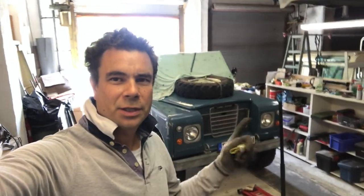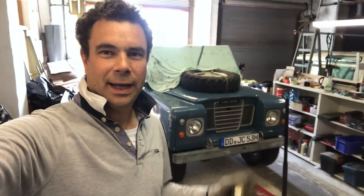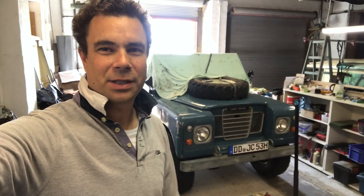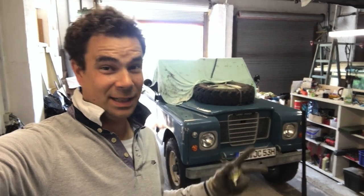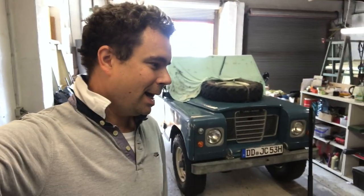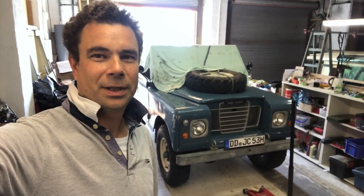Hi guys, welcome back to the channel and another quick update on the Land Rover. I've just got back from holiday, been away for just under two weeks, and I've come up today to put the roof box in the garage, sort the BMW out, check the oil and so on. What I wanted to do today was have another look at the alignment on the Land Rover, because I still haven't taken it to a professional shop like everybody says I should — which I will do — but I saw a technique online this morning which I thought I'd try.